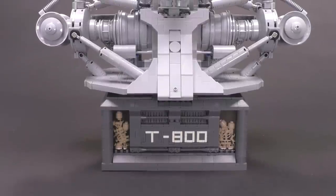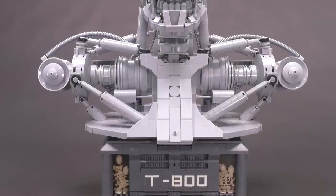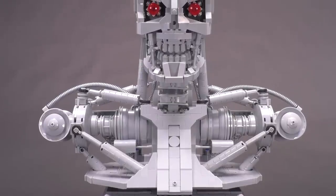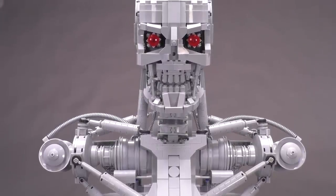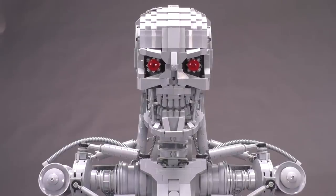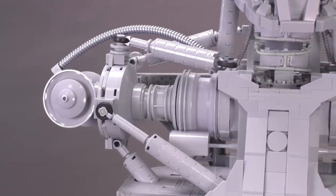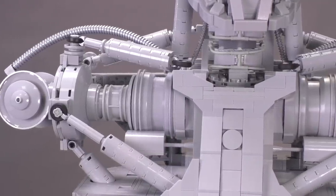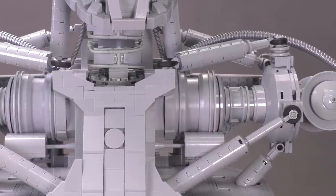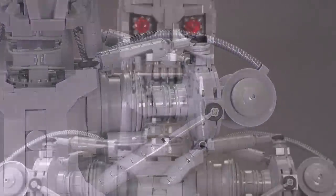Moving up to the main body, let's get a closer look at how these interconnections work. This is one of those builds where the SNOT technique — studs not on top — completely makes sense. You want to build a T800, which is a chromed-out skeleton after all, so the smooth and clean building technique perfectly lends to the accuracy and overall good interpretation of how this model should look in LEGO form.